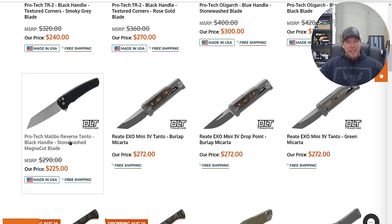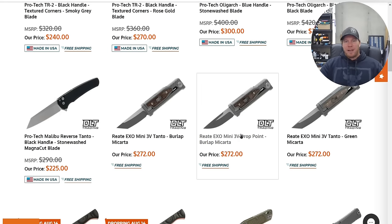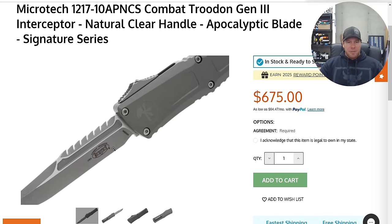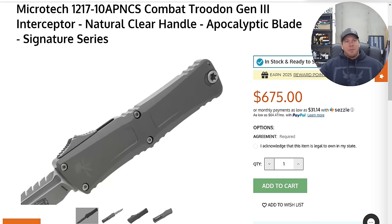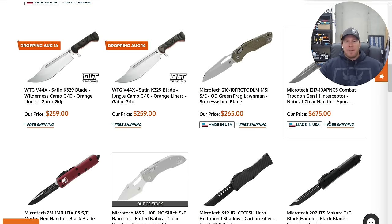We have a Protech Malibu Reverse Tanto — also in Magna Cut. Somebody told me Protech's heat treat protocol for Magna Cut is very good, and I believe it. Riyadh XO Minis in 3V if you want those. There was a huge Microtech drop here — the Frag MSIs in G10, and the Combat Troodon with the Interceptor Blade, which is super cool. A lot of people ask if it's M390 or M390 MK — this one says M390 MK.